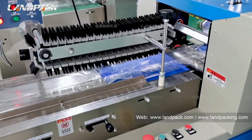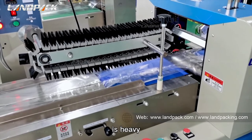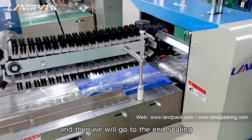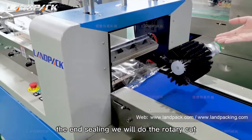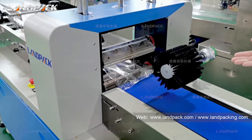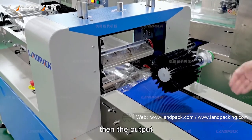Because the tray is a little heavy. Then we will go to the end sealing. The end sealing — we will do the rotary cut and then seal the back. Then the output.